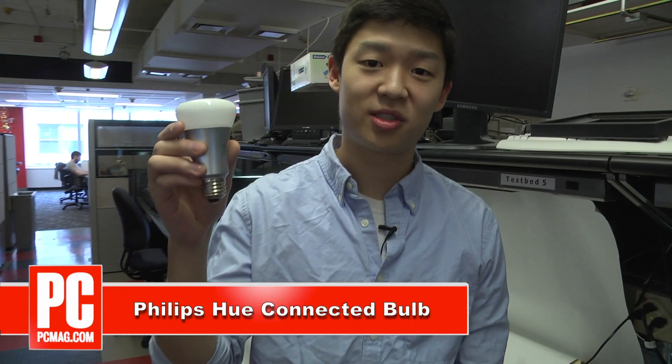Hey, I'm Eugene Kim for PCMag.com, and I'm here with the Philips Hue Connected Bulb. This light bulb connects to Wi-Fi networks, letting you control the color and intensity using your smartphone or tablet.